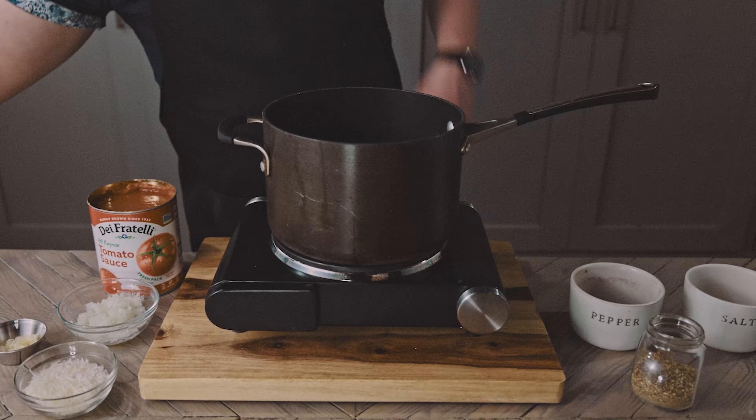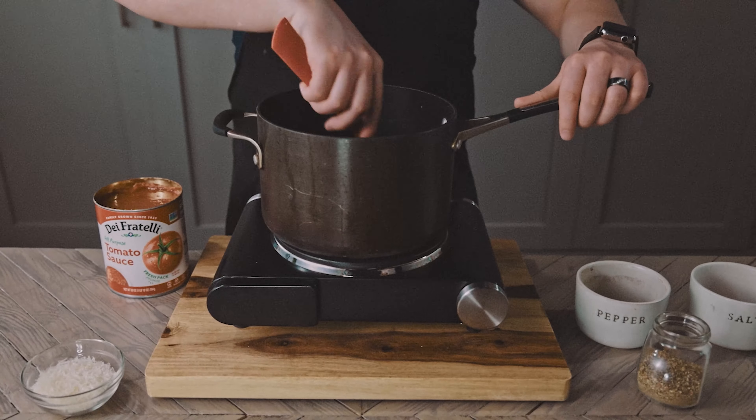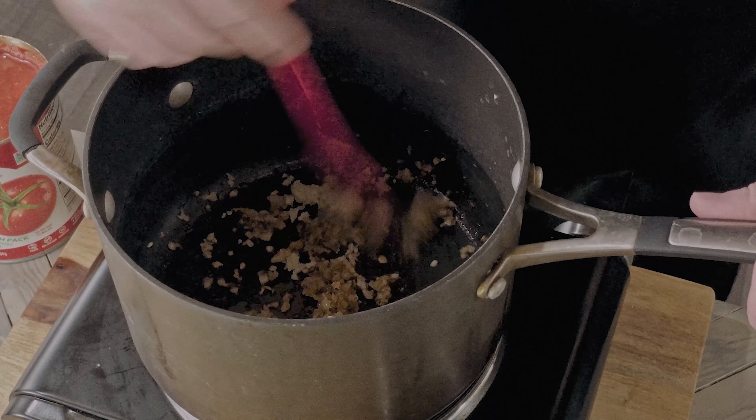We're starting off by pouring a little oil into a pot over medium heat, and adding a quarter of a minced onion, and cooking until softened. Next we're adding 3 minced cloves of garlic, and cooking just about 30 seconds until fragrant. We don't want them to burn.